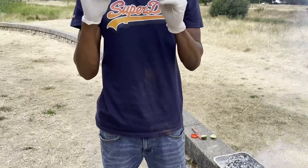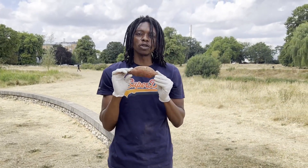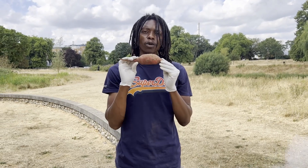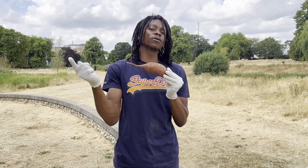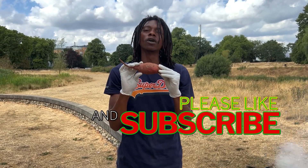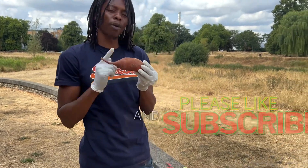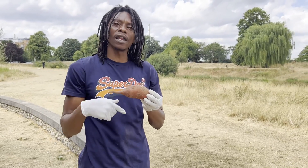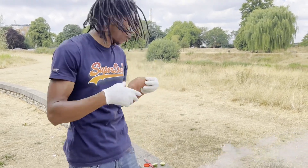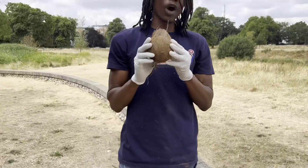Today we're going to be using the sweet potato from Jamaica, understand people. Make sure you go and try out the sweet potato — this is not a British one, this is not one from somewhere else around the world. This is the original one from Jamaica, people. It's one of the sweetest you can get. You can boil this in your pot, peel it and boil it like a normal potato, or you can roast it — and today we're going to be roasting the potato.